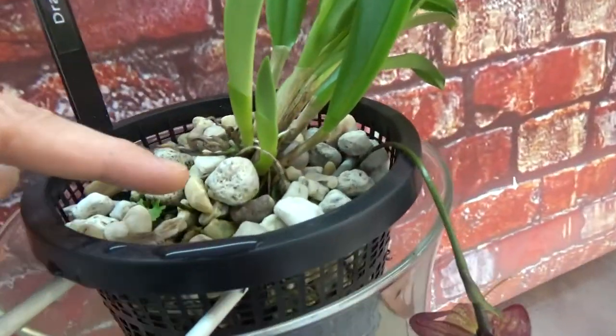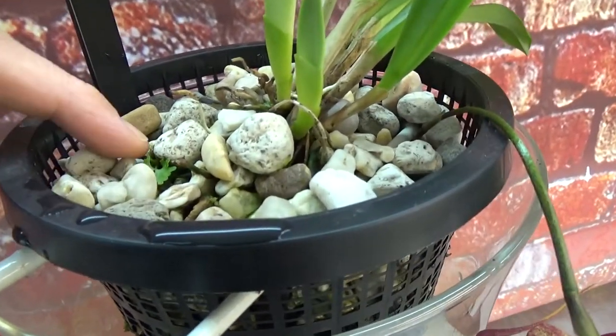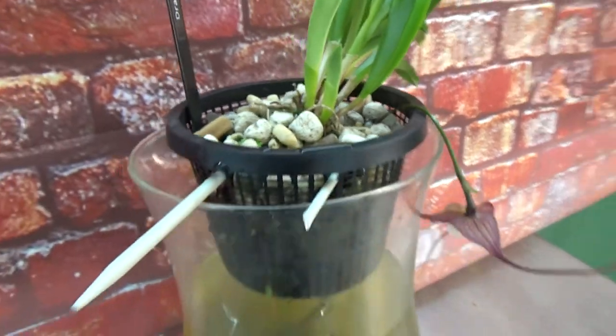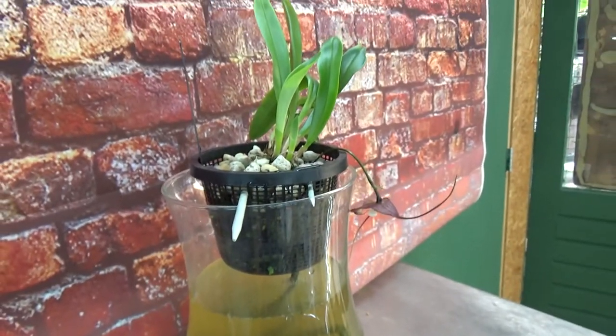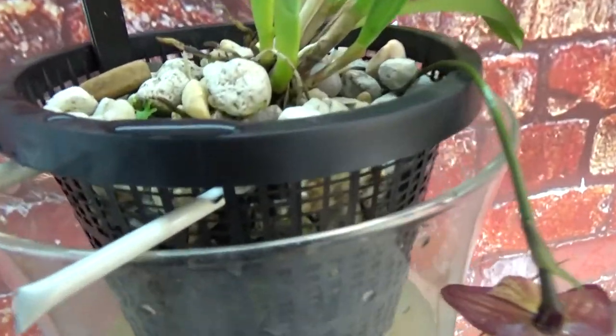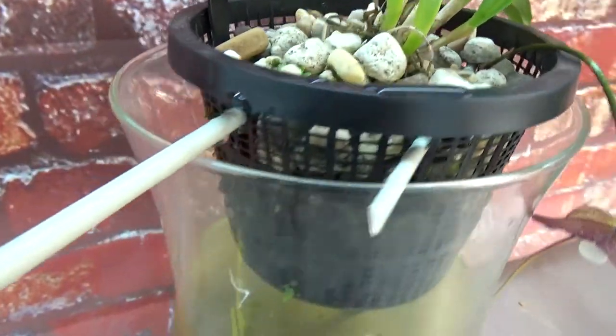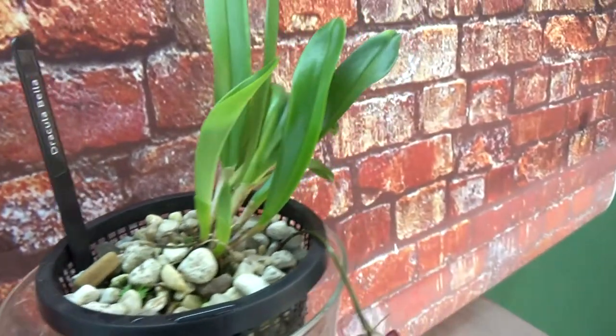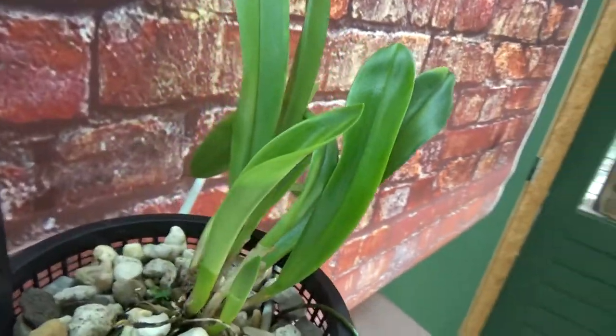The string goes almost to the top of the pot. I have some pebbles, but right underneath there is that Syntetic string. So it keeps it very humid and moist. But also because of the net pot, you can see there's a lot of air gap — so it's moist with a lot of air. I think that combination is really doing the trick for this one.